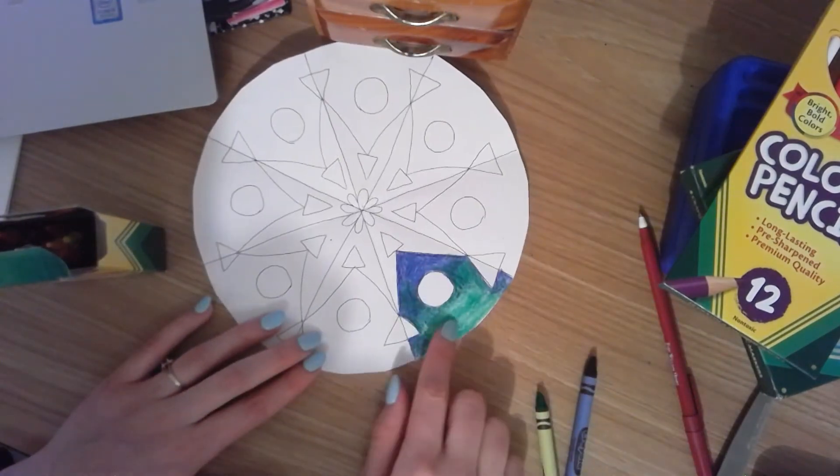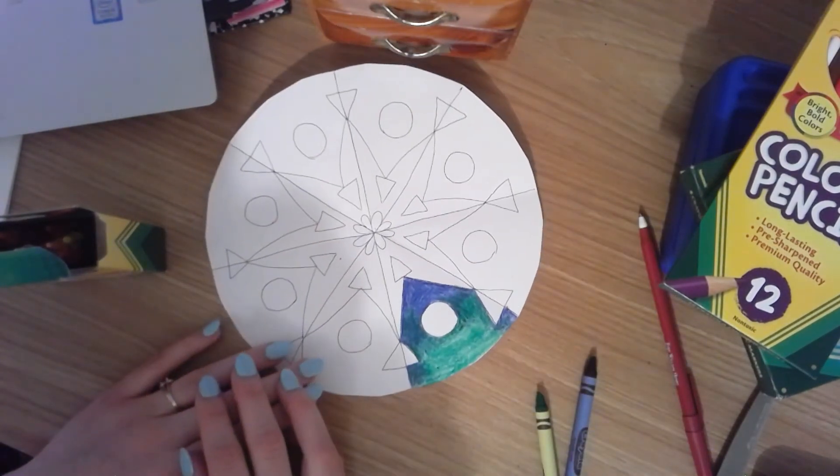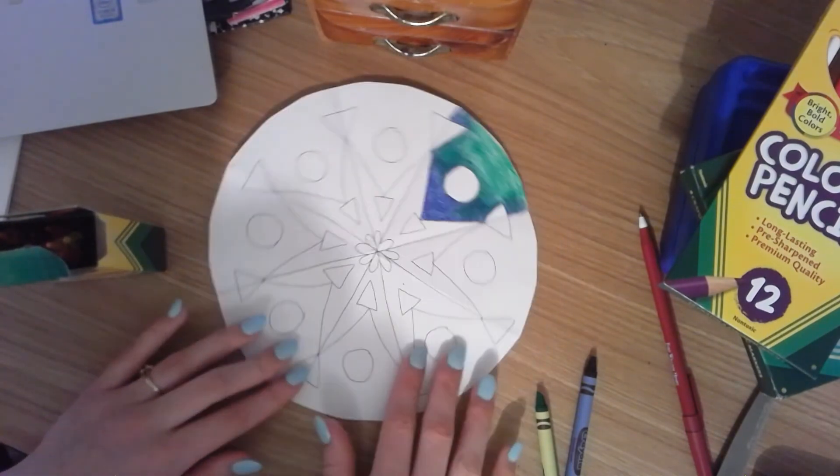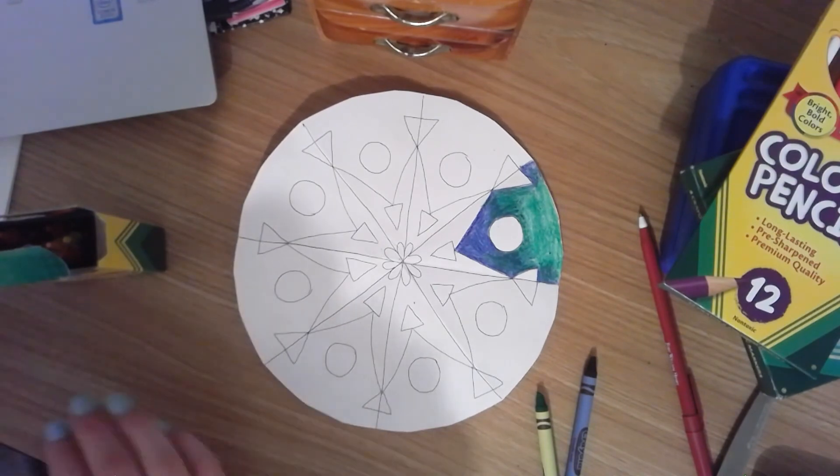I just want you to try it out and see if you like it. Let me know what you think, and I'll probably attach a time lapse of me finishing this. Bye-bye.